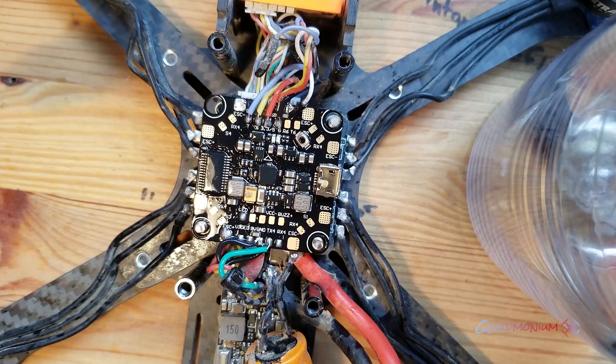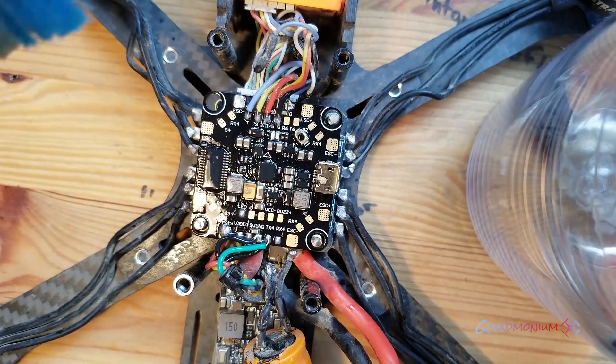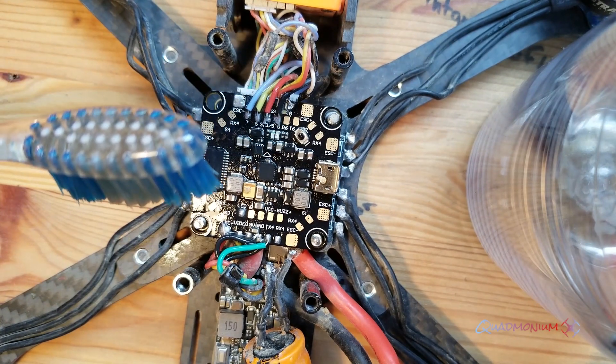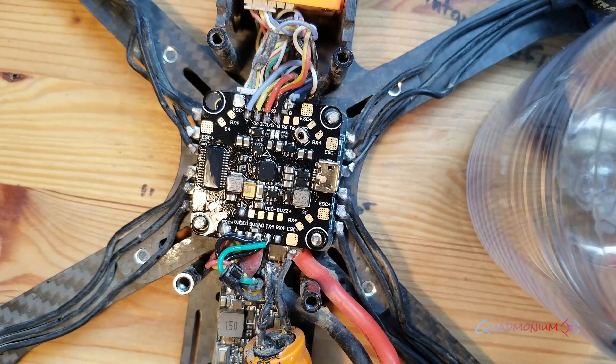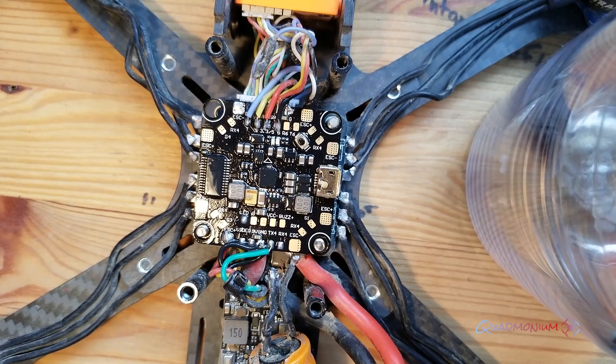Look how clean that looks. Now obviously you don't want to start this up for a long time — I would probably wait four hours before you fly, just because you want everything to be completely dry. Fortunately it's isopropyl alcohol, so if you have it somewhere warm it actually evaporates a lot quicker.